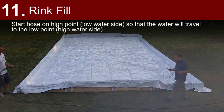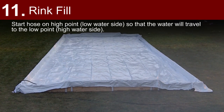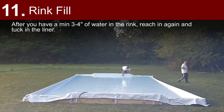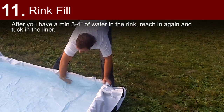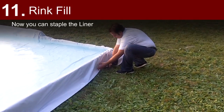Fill the rink. Start the hose at the high point, low water side, so that the water will travel to the low point, the high water side. This will help keep the liner weighed down because the water will accumulate in puddles. After you have a minimum of 3 to 4 inches of water in the rink, reach in again and tuck in the liner. Now you can staple the liner.